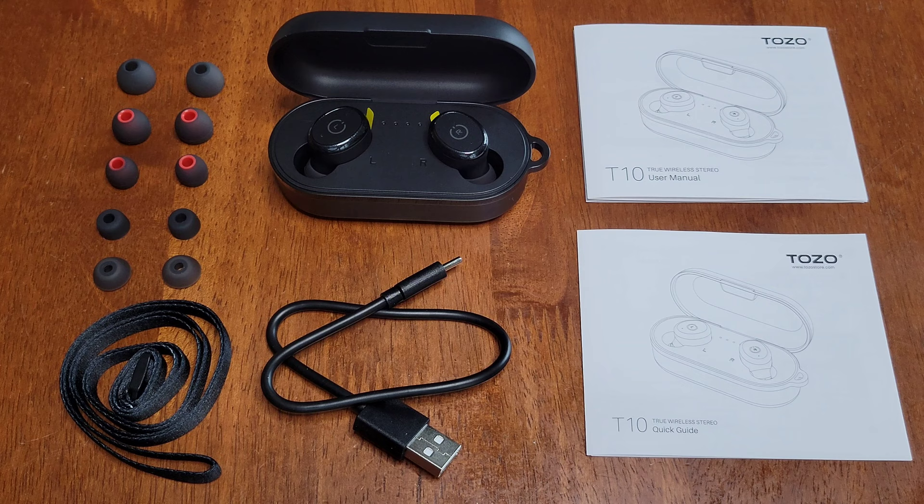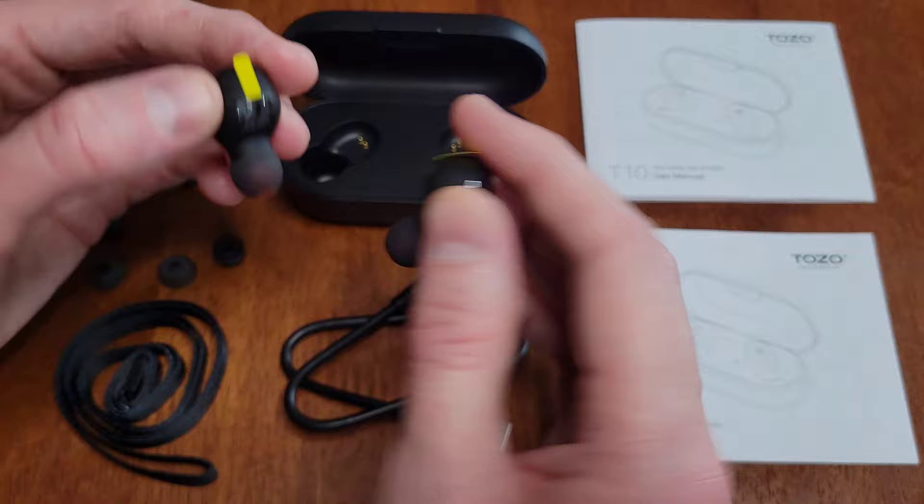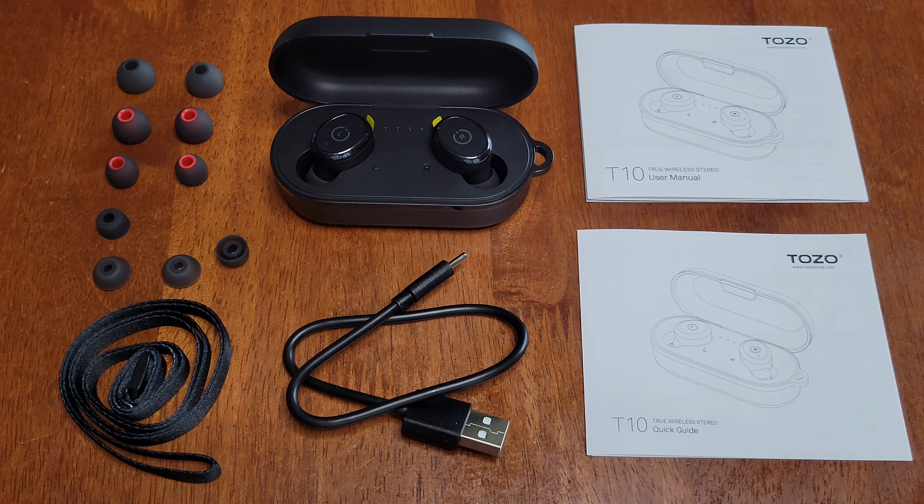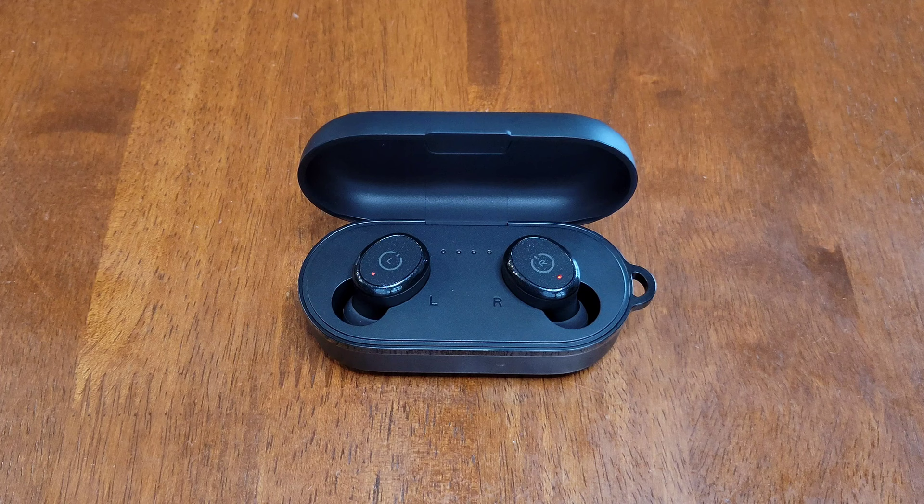The earbuds do have these stickers on them over the contacts where they charge, so I'm going to take those off shortly. Then I'm going to give the earbuds a full charge before I use them for the first time, so I'm going to do that now and I'll be back.